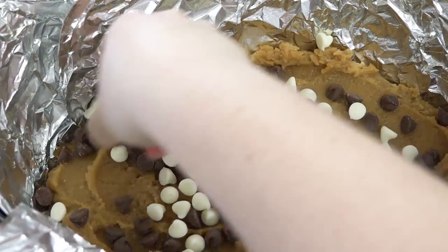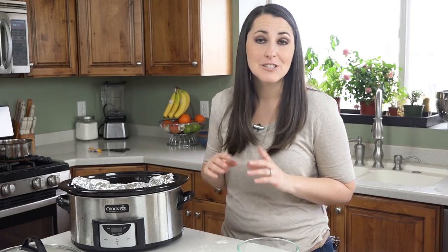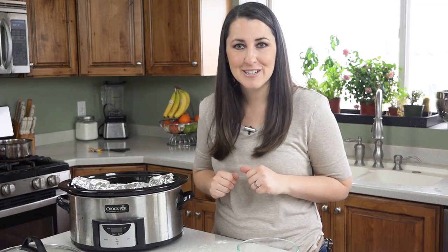Today I'm using a mixture of both white and milk chocolate chips, but feel free to use whatever combination you prefer — and don't limit yourself to chocolate chips either. You could also use peanut butter chips, butterscotch chips, toffee bits, or even your favorite candy bar crushed up.